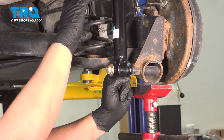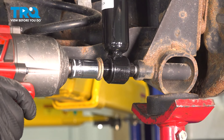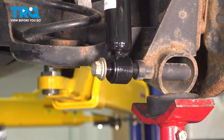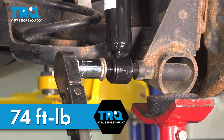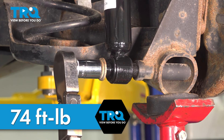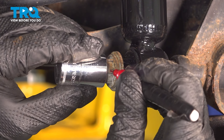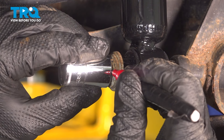What you don't want to do is let the jack down completely at any point. Since the spring is under tension, it will shoot out if the jack leaves. Snug the bolt down. Torque the bolt to 74 foot-pounds, then go an additional 90 degrees — mark the head of this bolt and your socket to track the rotation.